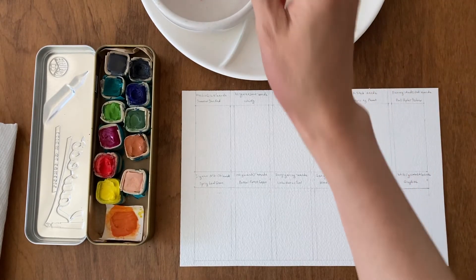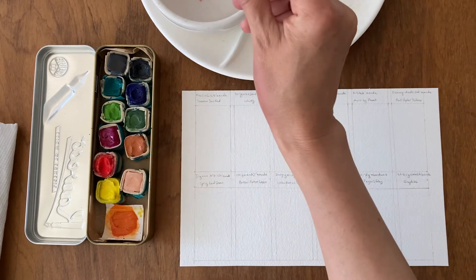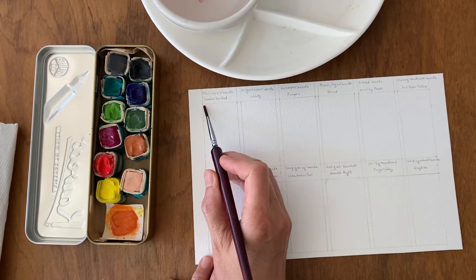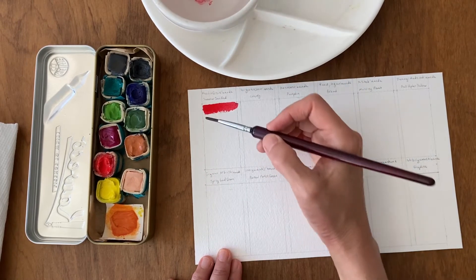I've just sprayed the watercolor paints to activate them. You always want to spray them or add a little bit of water to them and give it a moment to let that water soak in to make the paints liquid.